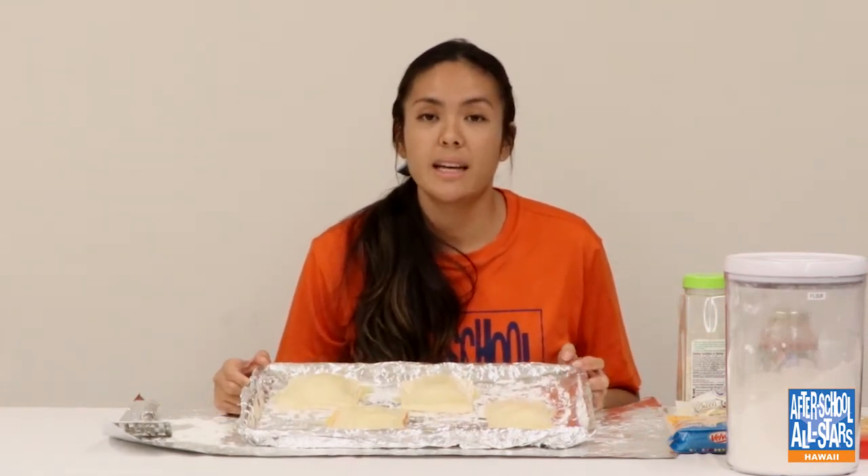Now that your hot pockets are ready to go in the oven, after preheating at 350 degrees, we're going to put them in for about 12 minutes. Just keep an eye on it and make sure it's browning up really nice and not overdone.